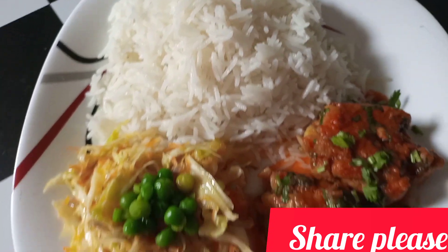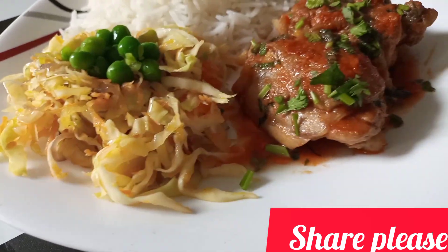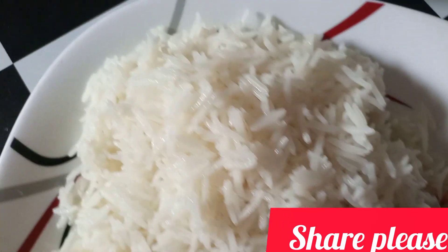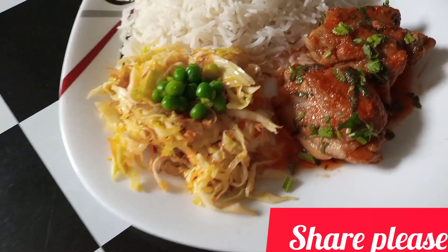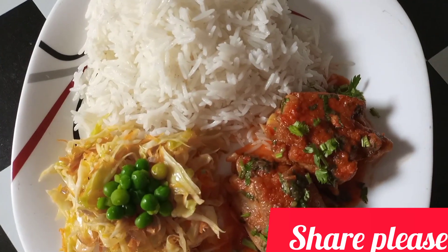Hello guys and welcome back to my channel. In today's video we are going to make some beautiful and very nutritious food. I hope you learn something new and enjoy watching this video, so let us get started.